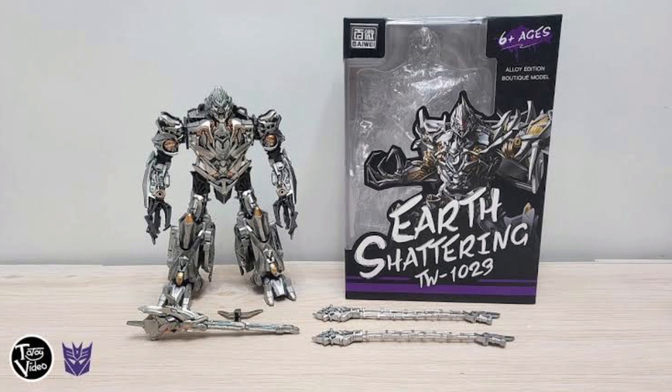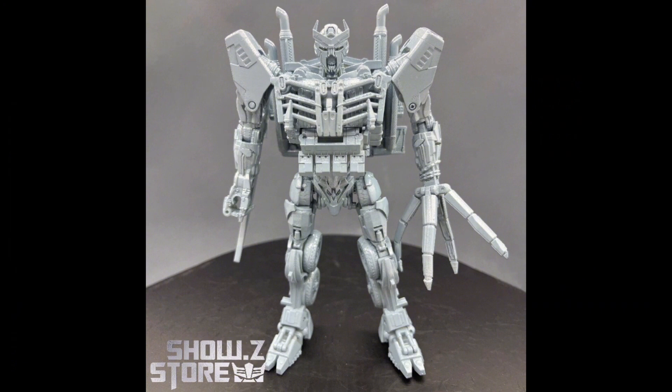Moving on to what I think was the most exciting: the Rise of the Beasts Leader Class Scourge. Scourge has been a very controversial figure in the SS line because he was based off concept art — I don't know why they didn't just wait for the movie to come out. Here's the Byway version, and already he looks better than the Hasbro one because his head is way bigger. The Hasbro version has a very long neck and a very tiny head, even though in the concept art his head is not that tiny.